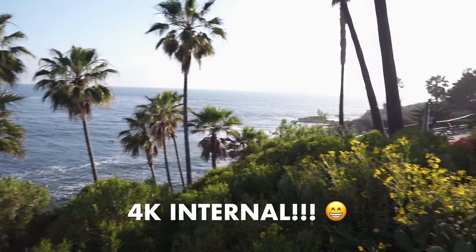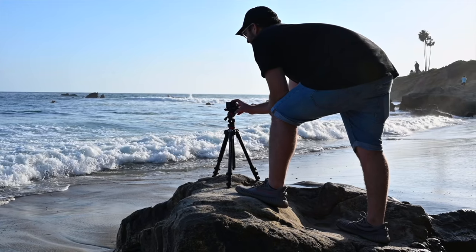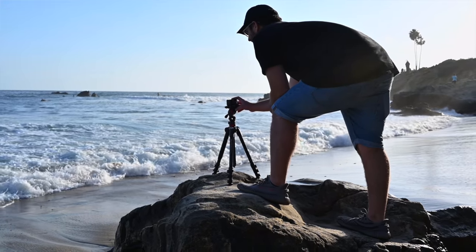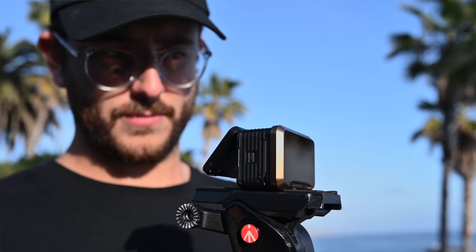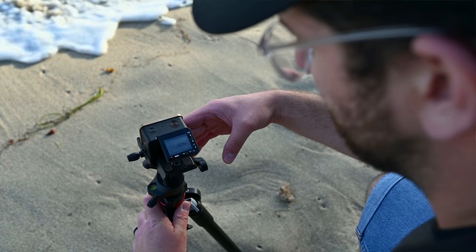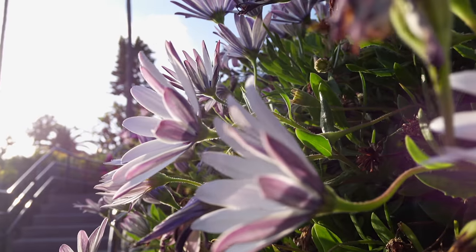One of the new additions is the ability to shoot 4K internally. The old version could only do 4K externally using an Atomos recorder, which was fine for professionals — a lot of people mounted these inside cars for movies and TV shows — but it's kind of dumb to carry around a massive Atomos recorder just to use this camera in 4K. You could still use one if you want 8-bit 4:2:2 instead of 8-bit 4:2:0, but having 4K internally is a welcome addition.